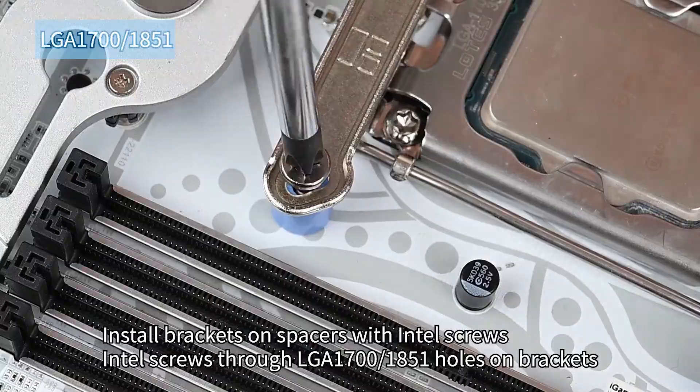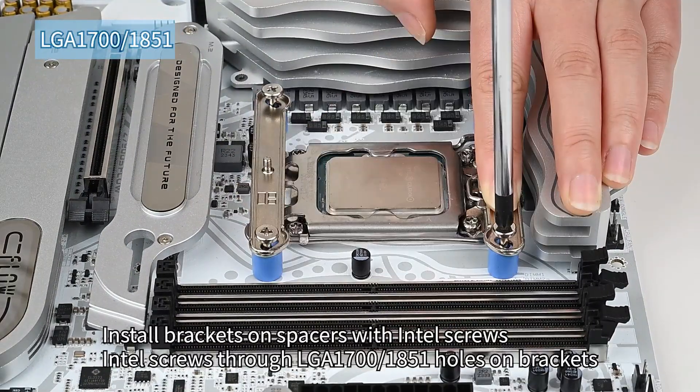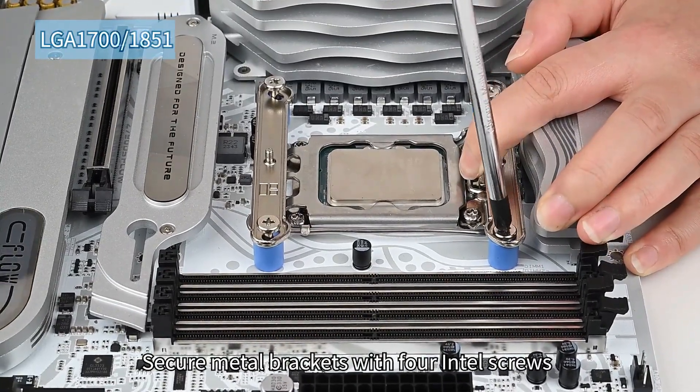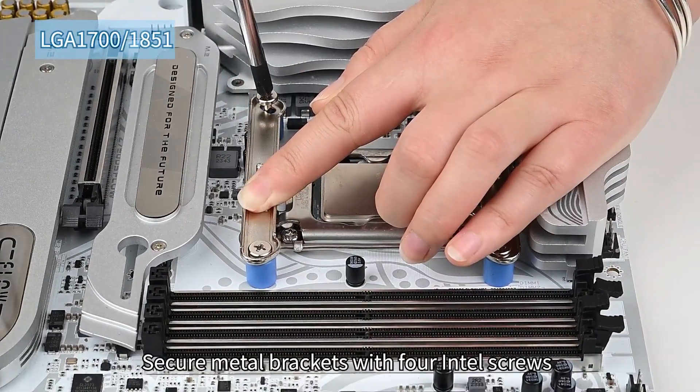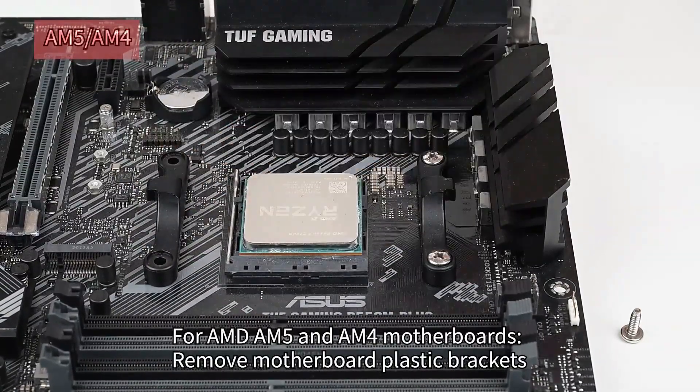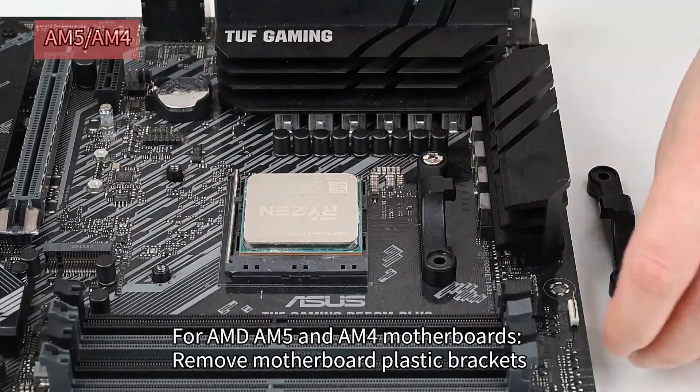The combination of effective heat pipe design, dual fans, and the use of copper in the base contributes to efficient thermal management, suitable for high-performance CPUs. That's it for today's video. Do consider subscribing for all the latest content on gaming, and as always, I'll see you at the next one.